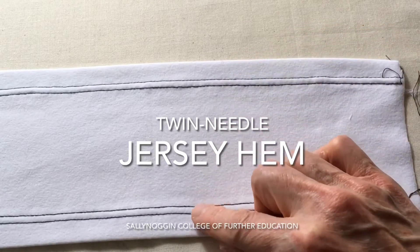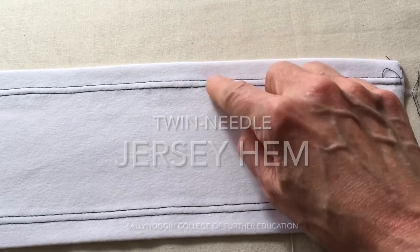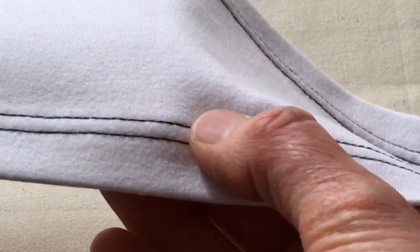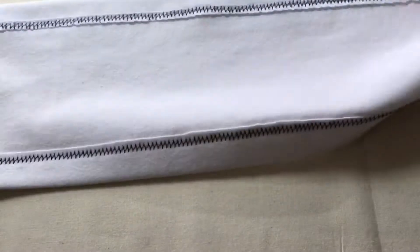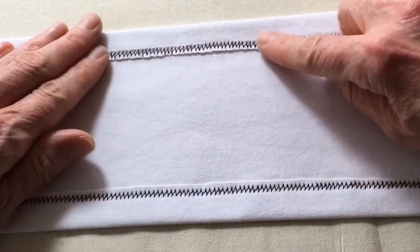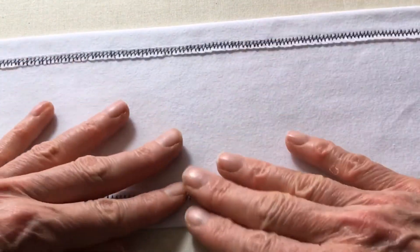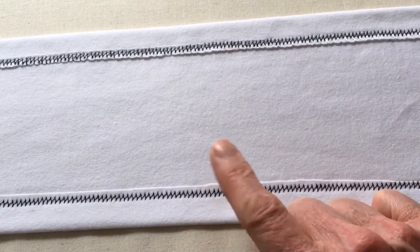This demonstration looks at two different techniques for achieving a twin needle jersey hem. Both techniques look the same on the outside with the twin needle finish, but on the reverse side one technique uses an overlock on the edge of the fabric and the other technique doesn't use any overlocking. The overlocked option may be more suitable for a very lightweight fabric or for a fabric where the edge rolls back a lot.